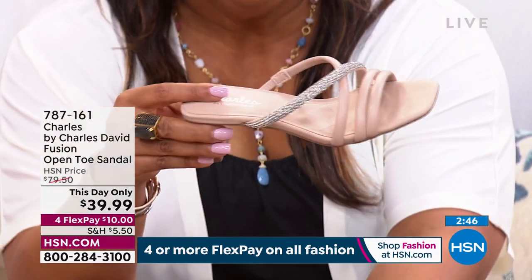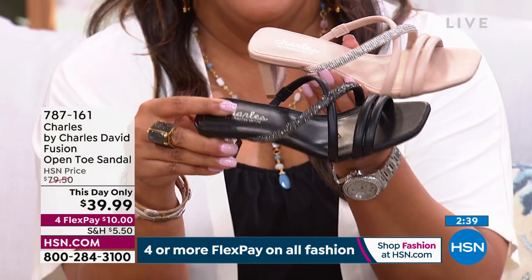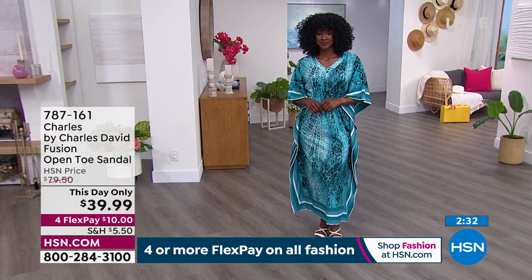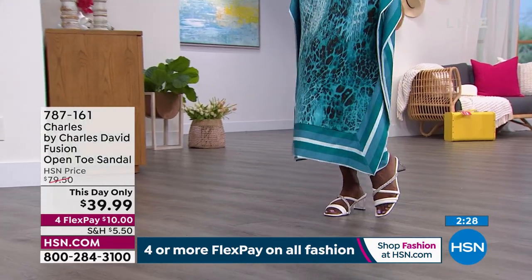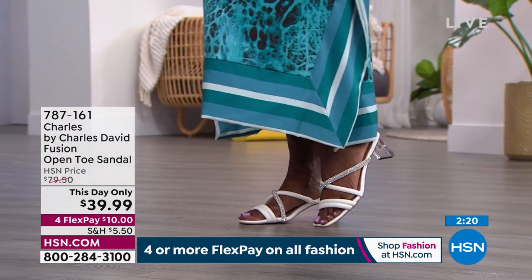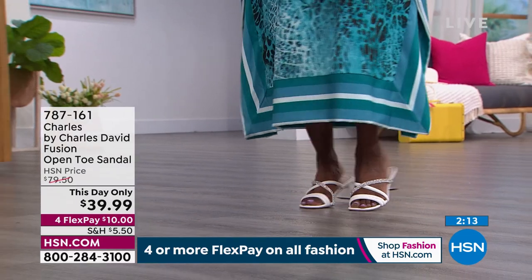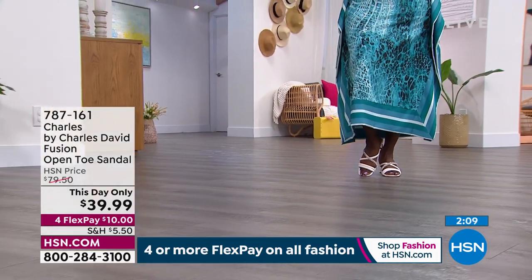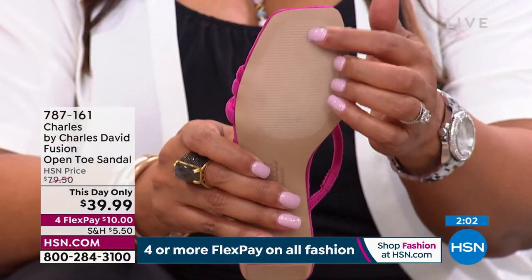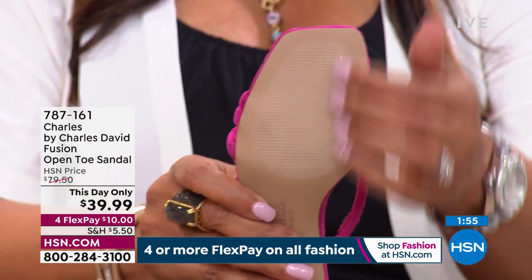Think about what you already have in your closet — if you have white and nude, go for that pop of fuchsia magenta. It's beautiful. These do have foam in the bottom of the footbed — when you step down, you'll feel that all the way through the arch area. On the underside, the sole has a fabric flocking with ridges so it's not slippery — great grip on concrete so you're not going to slide around.